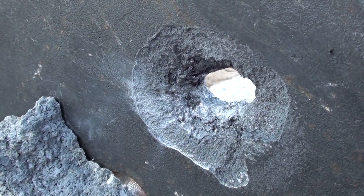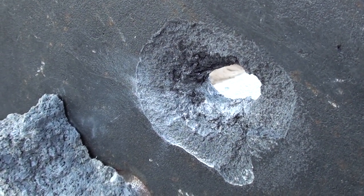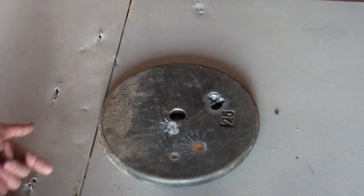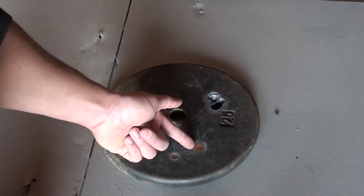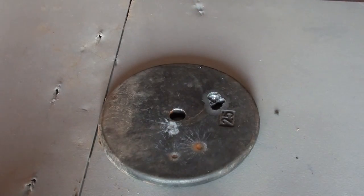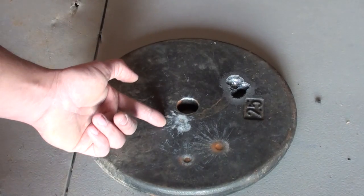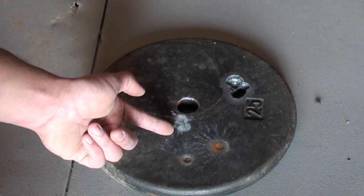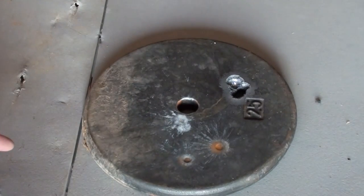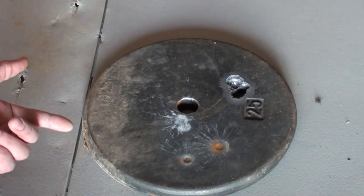It took four shots from a 30-06, but we finally penetrated the 25-pound weight. If you're observant, you'll notice there was no rust on this plate at the beginning of the video, but now there is — that's because I ran out of daylight filming and had to wait a few days to shoot it with the rifle. So we shot this 25-pound weight with 9mm, 10mm, 44 Mag, and 454 Casull, and none of those pistol cartridges did much to it.